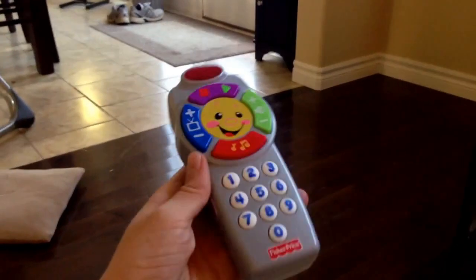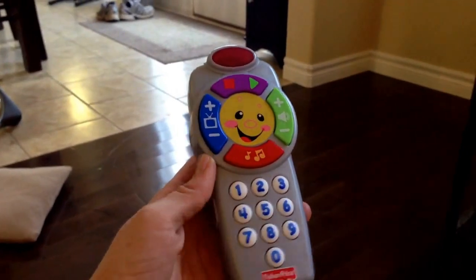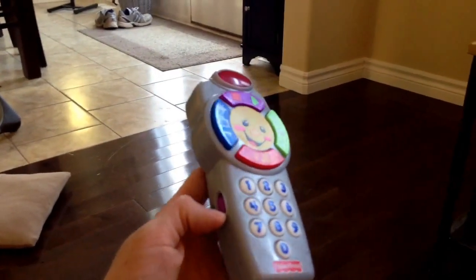Before I turn on the power, it's good to know that it actually comes with two double-A batteries, so as soon as you buy it, it works and is ready to be played with. So I'm going to turn it on.